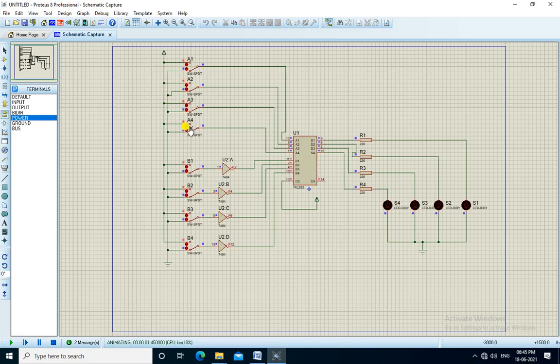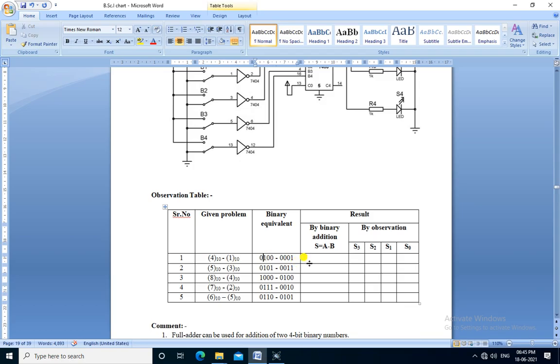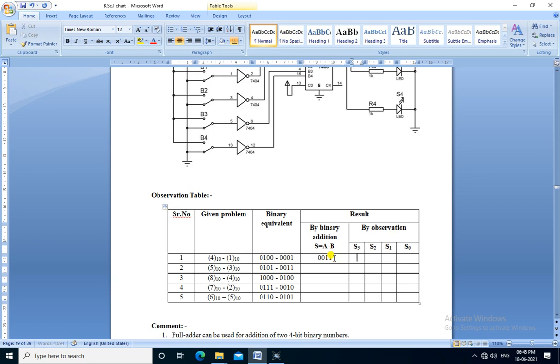The first problem is 4 minus 1. So 4 is 0100 and 1 is 0001. We apply A as 0100 and B as 0001. The output is 0011, which is the binary equivalent of 3. So 4 minus 1 equals 3.